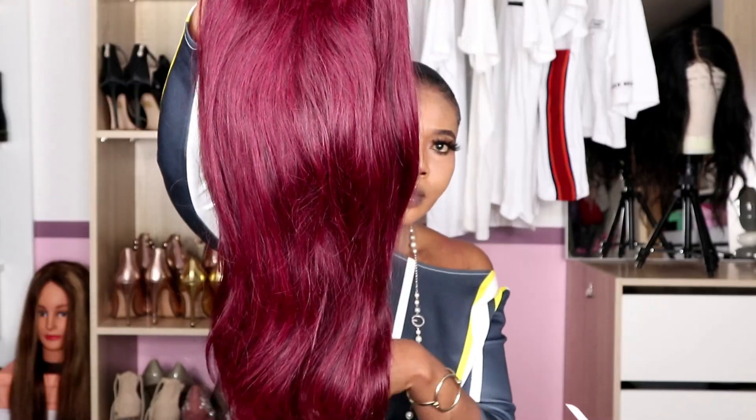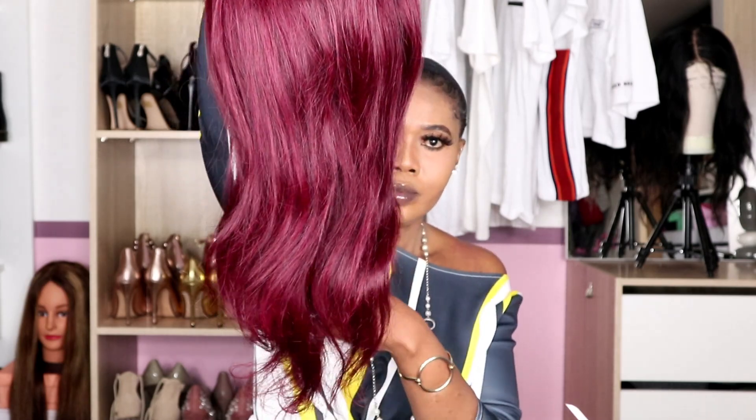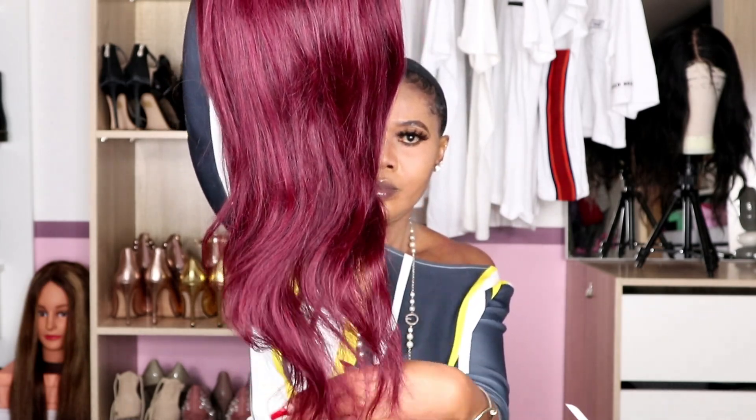Hey gorgeous, welcome back to the channel! My name is Chelsea. Today I am working with this hairband wig from WoWigs. The texture is silky, the length is 20 inches, and it has the hairband on it. One thing I like about this hair is the color — I haven't done any hairband wig of this color and it looks so bomb. As you guys can see, I'm loving this hair right now. I'm going to leave all the information about the wig in the description box, so if you're interested you can check that out.